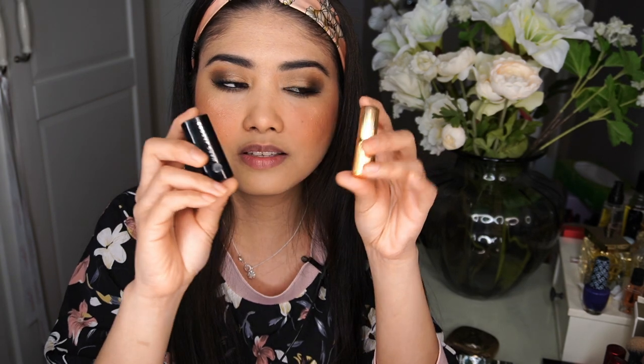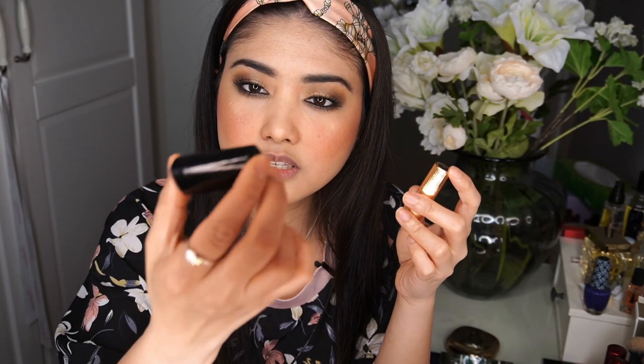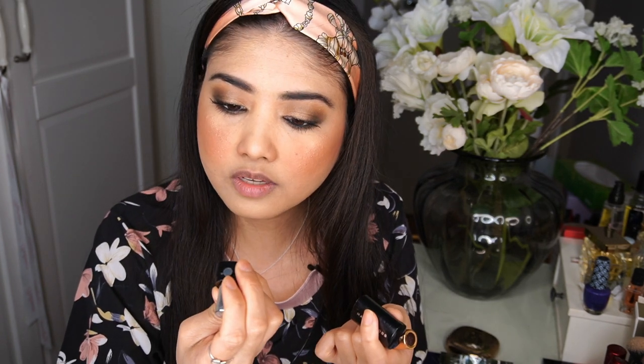For the lips, as I mentioned, Meghan really loves a nude shade, but during the interview with Oprah I noticed a slight hint of pink. I'll be mixing two products — one from Charlotte Tilbury, the Pillow Talk shade, and one from Marc Jacobs, the Slow Burn shade. These are just mini sizes, so don't be alarmed by the luxurious brands. Mixing these two gives a nude shade with a slight hint of pink, which is the look we're going for.